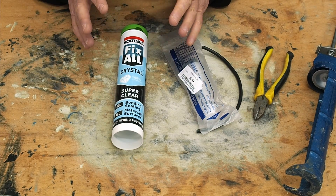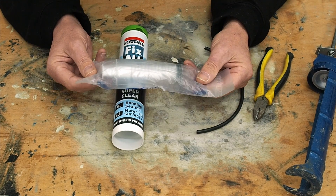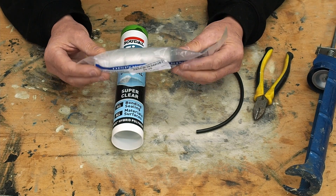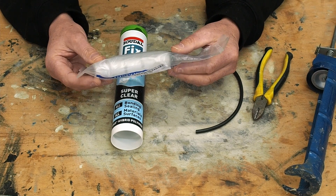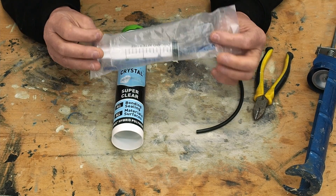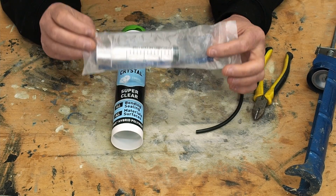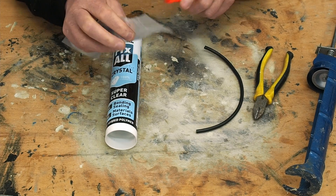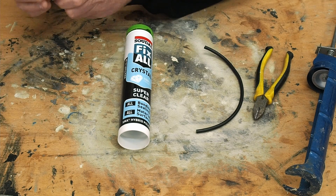Now when I'm using silicone — and I certainly didn't come up with this idea — I do put it into a syringe. I find that certainly helps because otherwise I would get into an awful mess. This particular one I'm using is a 30ml syringe and I buy this from a horse supply place. I'll open this up, being very careful not to cut myself.